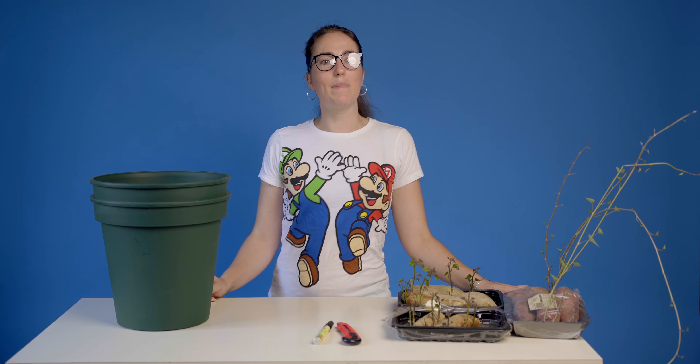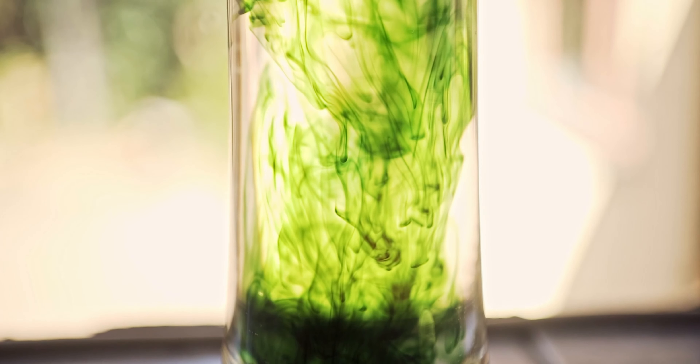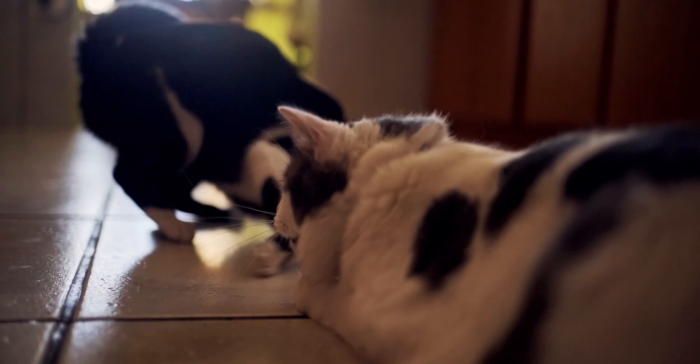In today's video, we are going to be making a potato pot. Welcome to Michelle Tries the Internet. Today we are going to be making a potato pot.